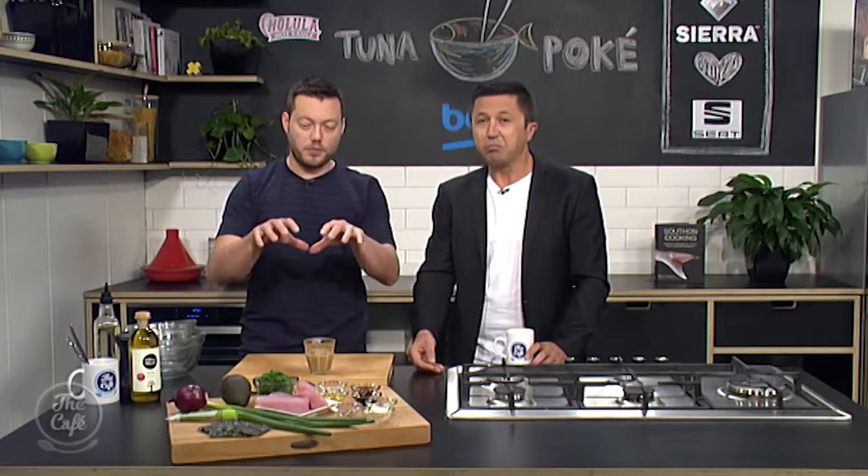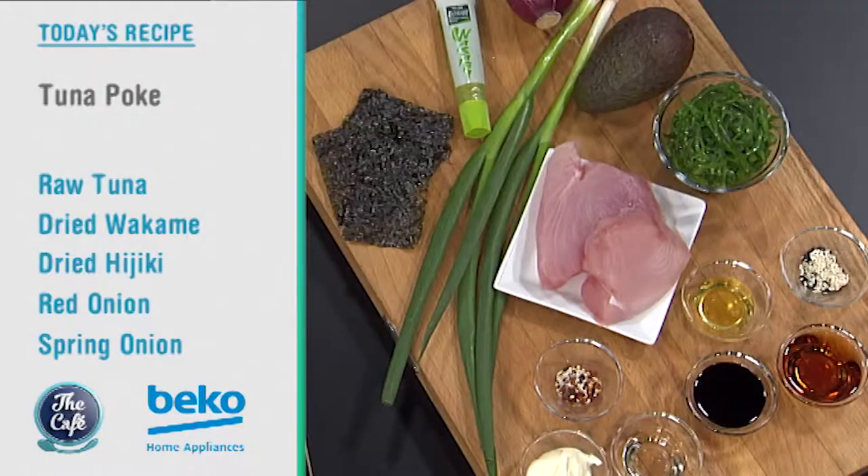Tuna poke today — a beautiful raw fish dish. We're using tuna, and it's a Hawaiian dish that's become so much more popular. You see all these stores popping open, and it's a really tasty, fresh, healthy way to eat. Summer's coming, so you can get all the ingredients and make it a little bit later on in the show.